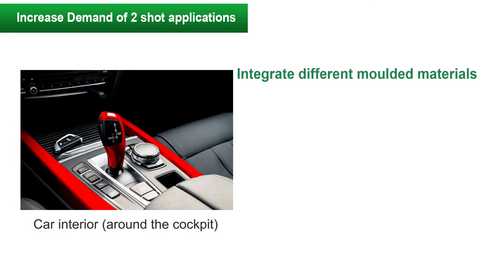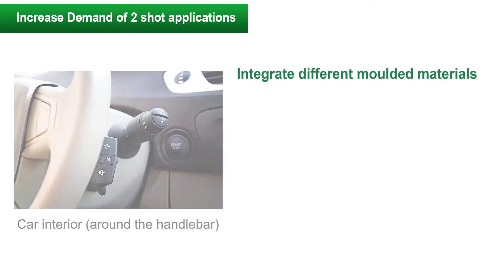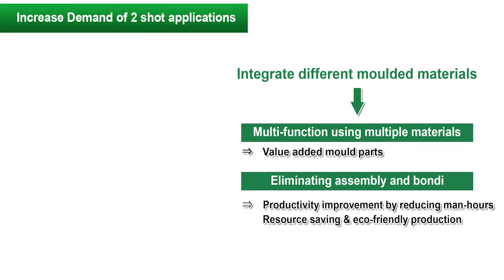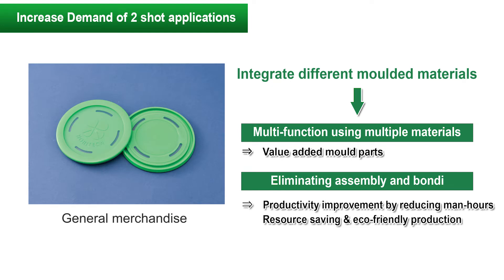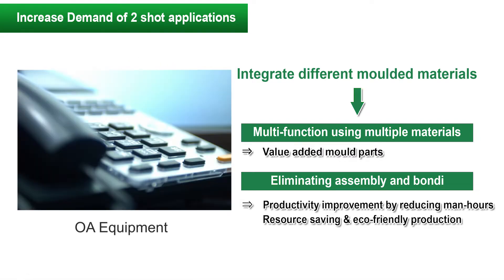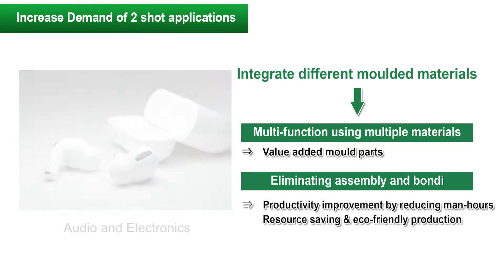Two-shot molding is a processing method that integrates different plastics or elastomers. We will increase the added value of molded parts by adding functions that make the best use of the characteristics of each material. In addition, the assembly and bonding processes can be simplified and environmentally friendly production can be realized by reducing man-hours and resources.